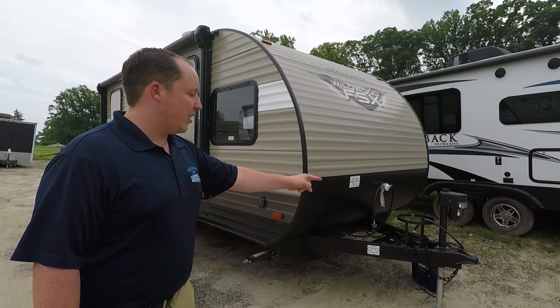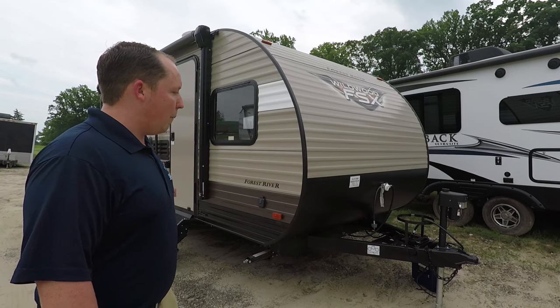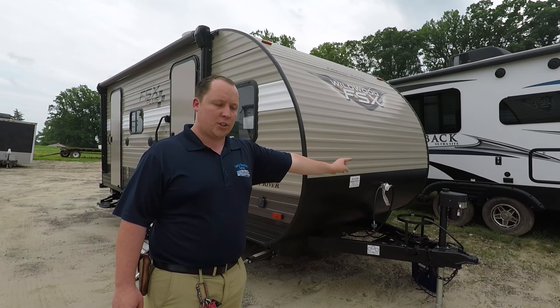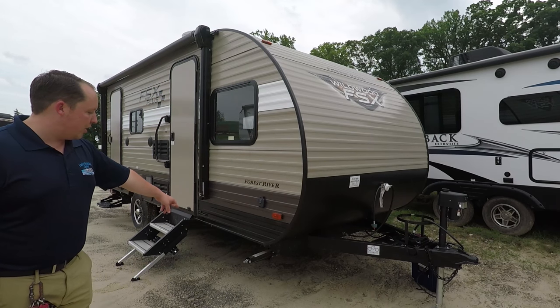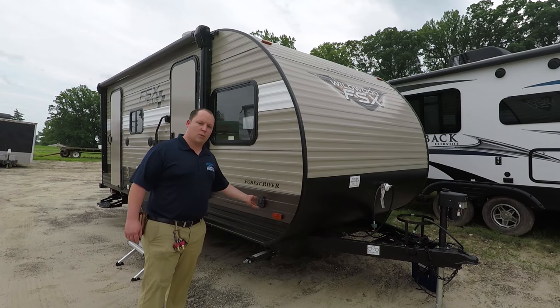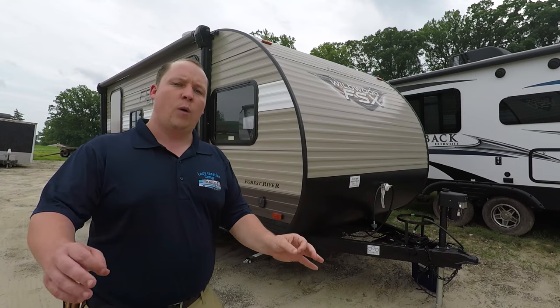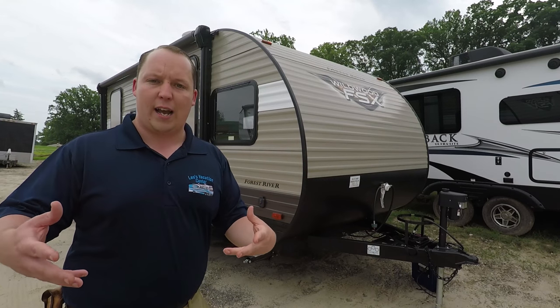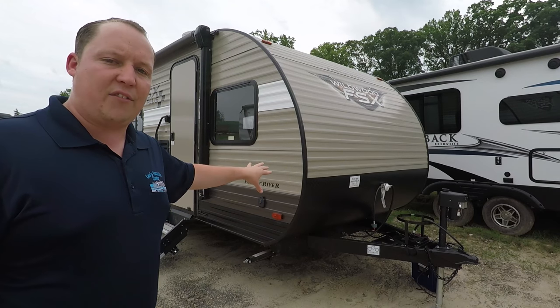Tip to tip length is 22 feet 7 inches — that is from hitch to bumper. It has a power tongue jack that lights up. You have manual stabilizing jacks, and it is prepped for solar panels. Aluminum corrugated sides with wood frame. This is entry-level for travel trailers, but it also is at an entry-level price point.